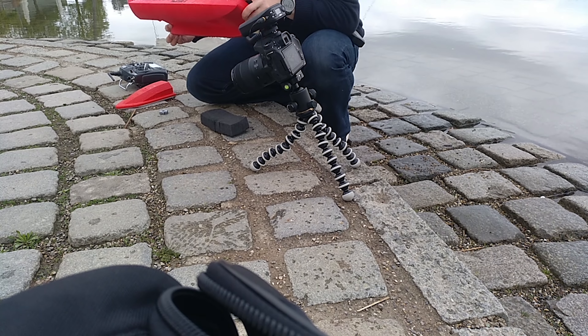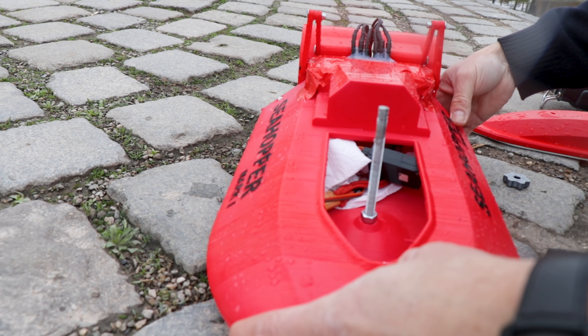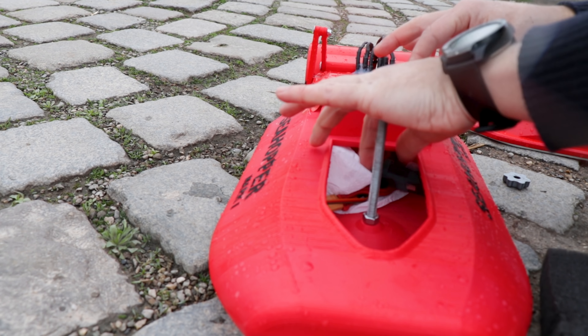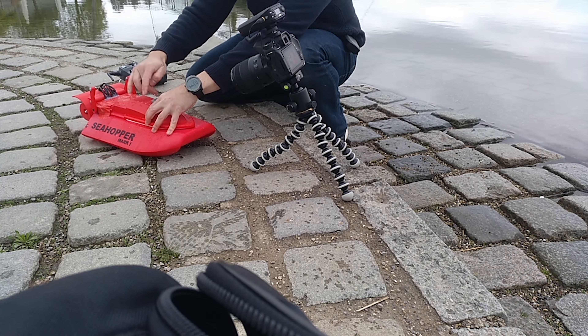Well, it doesn't seem to be any water inside, and I don't know what those beeps were — maybe some faulty cable. But I think we can have some more fun. Yes, let's give it another go!